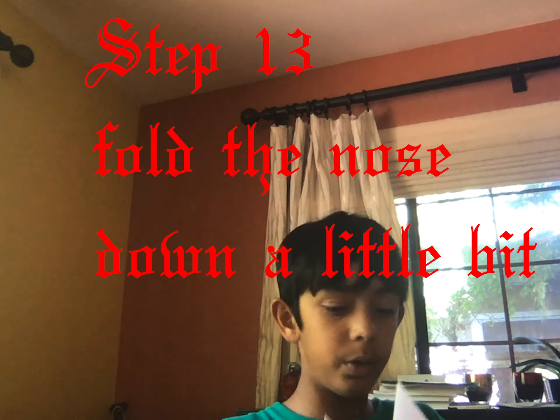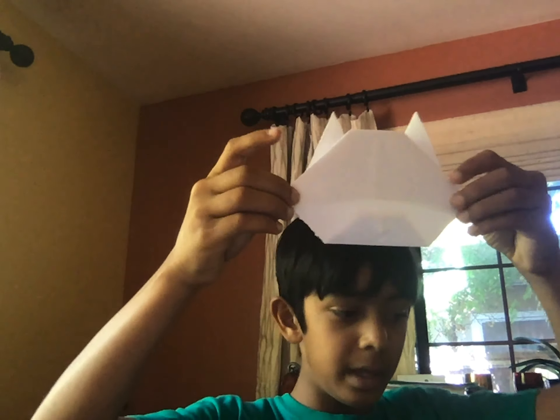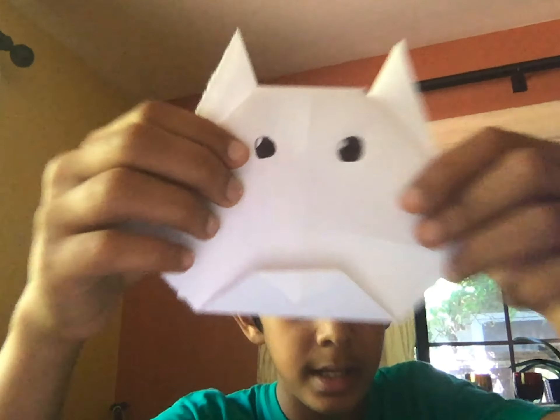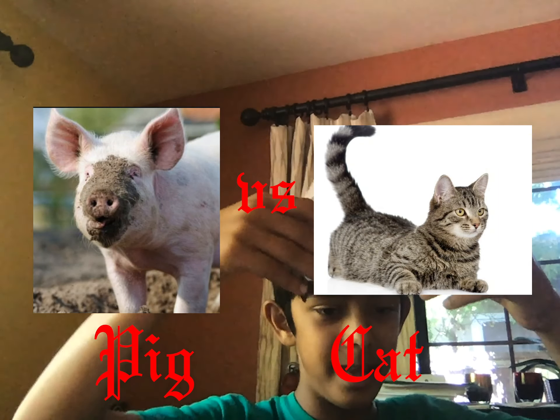Look how cute this is — it's like a little cat! Now here's where you get artistic and draw the eyes, like so. These are my two eyes and I'm going to color them in. After you've colored them in, this is how it should look. There are openings for the eyes. It might look a bit like a pig but it's trying to be a cat, just like my example right here.